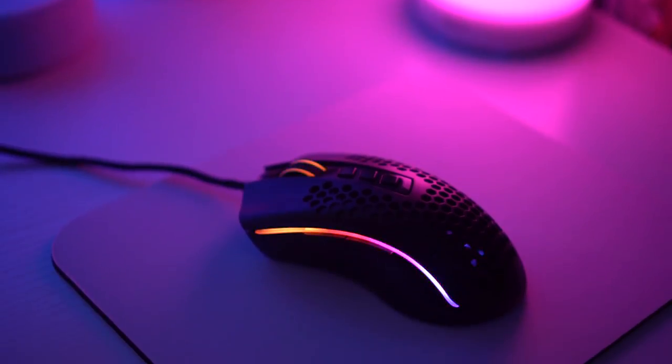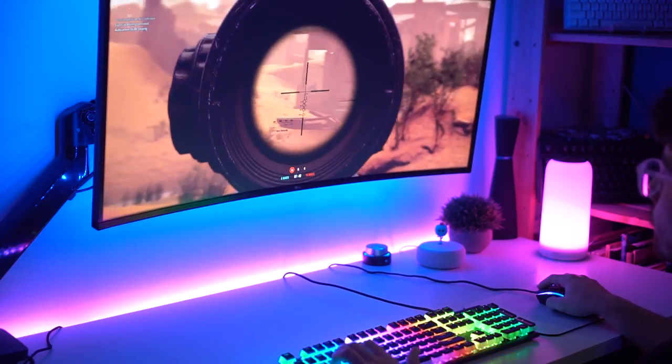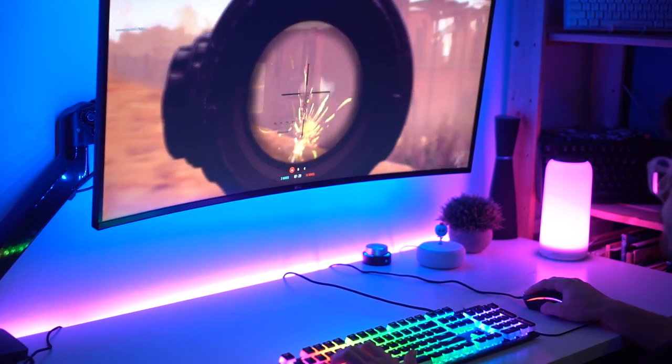Right now we're going to jump forward one week to my full review after I've been using this for a week. And we are back. Now I got to be honest with you guys — I have not used this thing for only a week because as soon as I got it, I have just been playing the heck out of games, testing this thing and loving every minute of it. Let's move on to the first pro of this thing, which is the build quality.